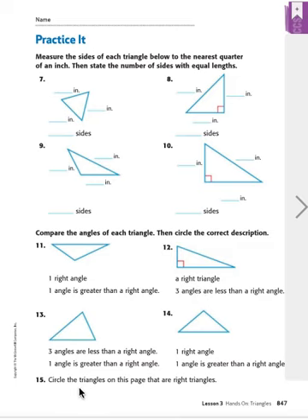Let's look at number 13. The first choice says three angles are less than a right angle. That one looks smaller than a right angle, so does that one, and so does that one. Just to be sure, let's check the second choice: one angle is greater than a right angle — no, that isn't the case. These are all smaller than perfect corners, so we get rid of the second choice and circle the first choice.